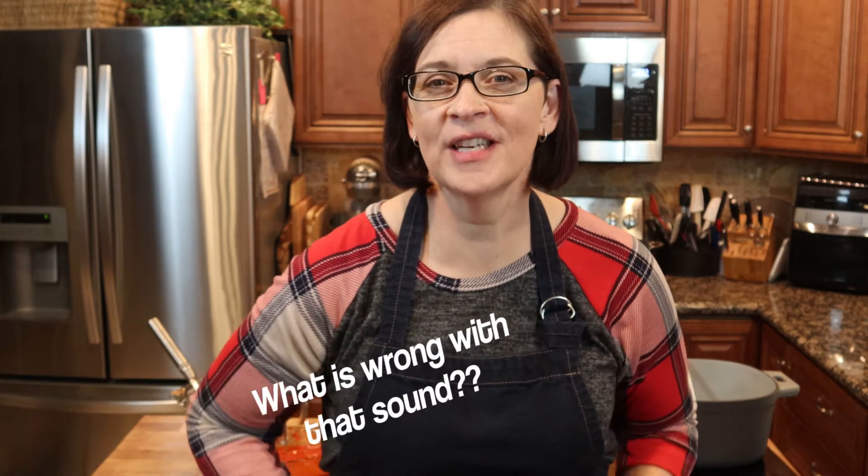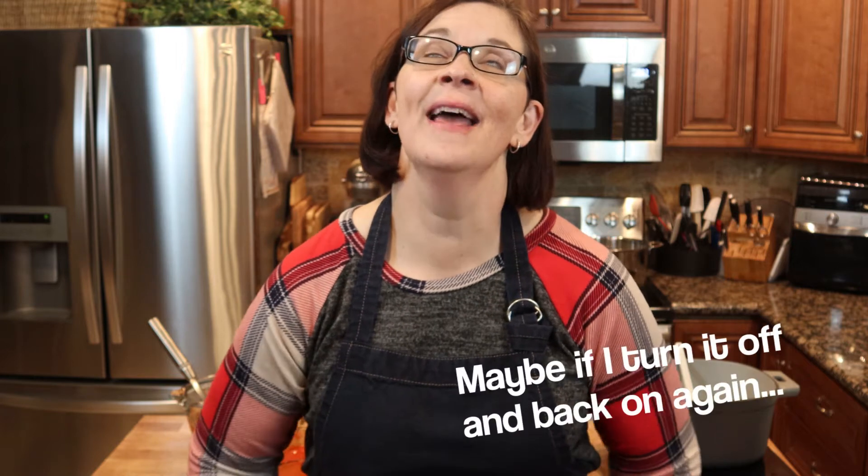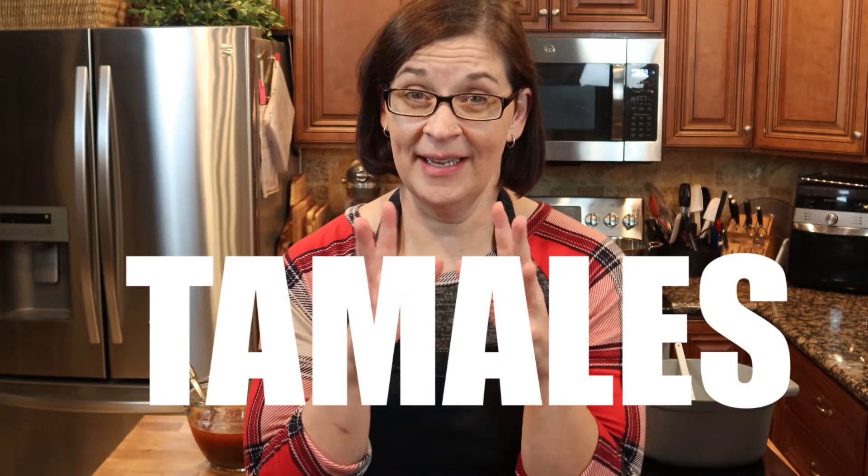Hey everyone, welcome to Adventures in Everyday Cooking. My name is Heather, and today we are going to do something that I have been wanting to do for a very long time — we're going to do tamales. They say it is a long and involved process, and they would be right. It is long, it is involved, but it's easy.